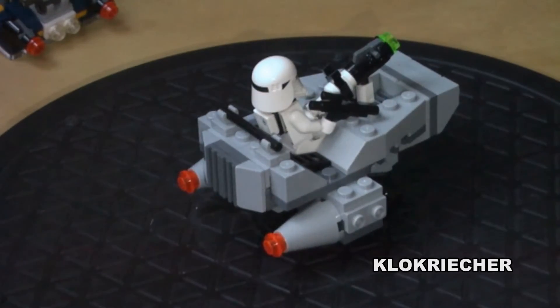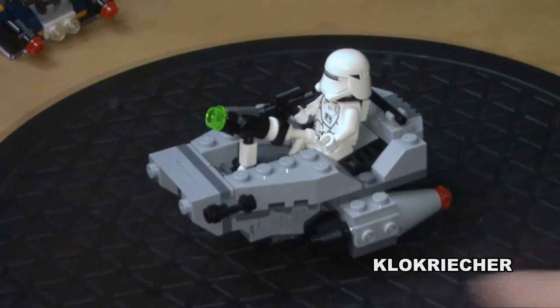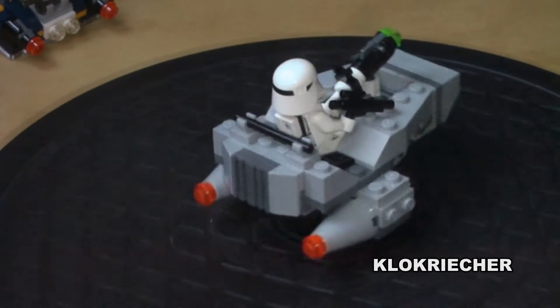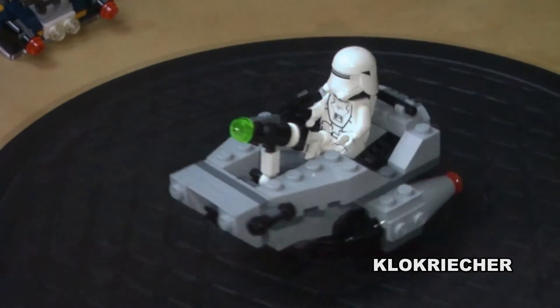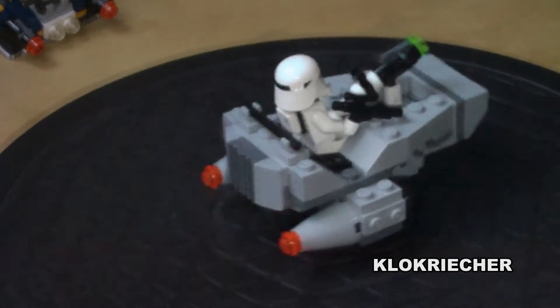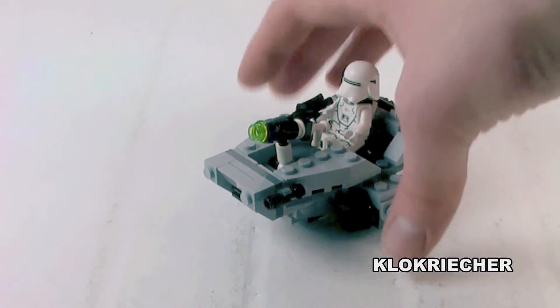Here's the 360 look of the set. You get some nice engines on the back and enough space for the pilot to sit on there. We also get the stud shooter on the front, and you can move it up and down and angle it to the left and to the right.